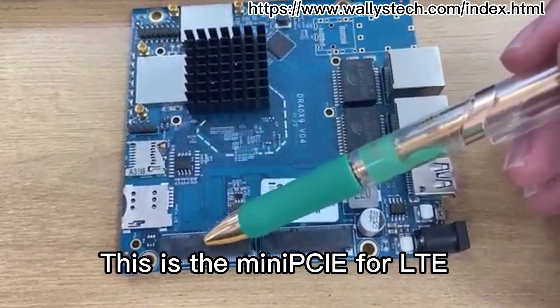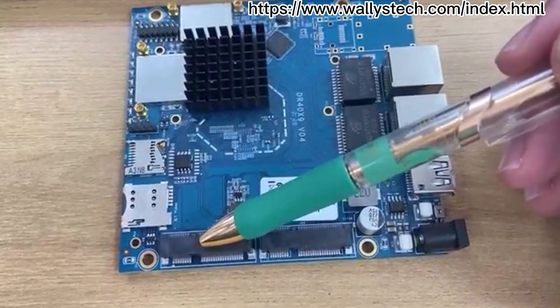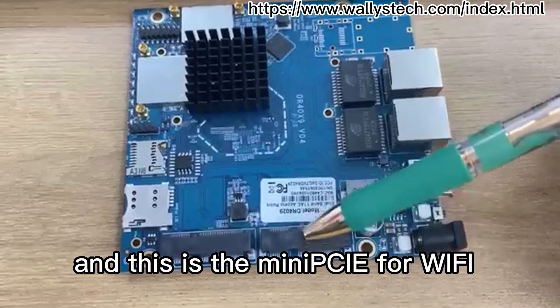This is the Mini PCIe for LTE, and this is the Mini PCIe for Wi-Fi.